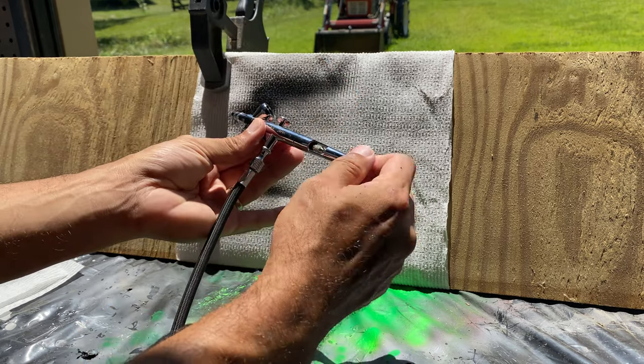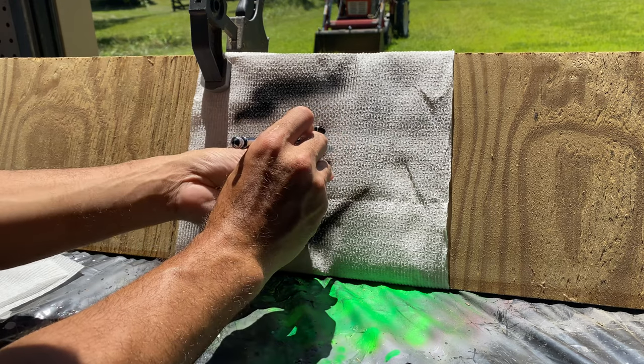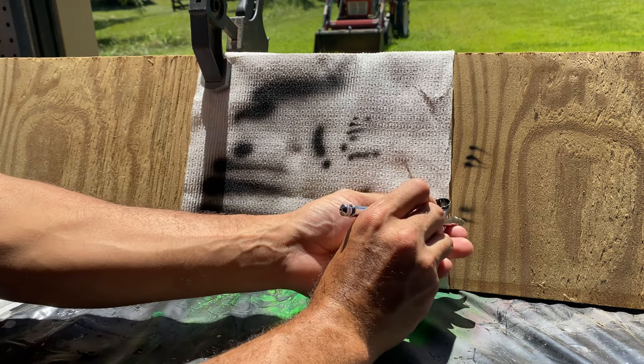I adjust the rear knob which reduces the paint allowed through the airbrush. Even at a greatly reduced volume of air and paint, you can still get small tapered lines as seen here.